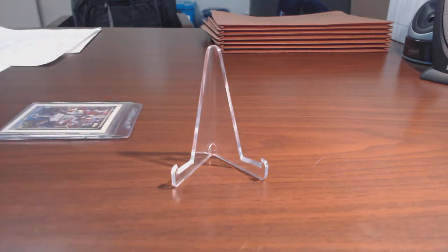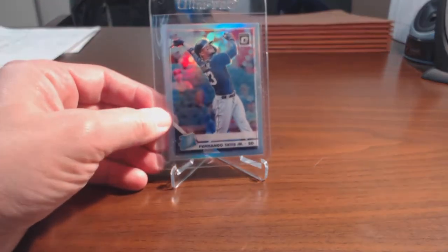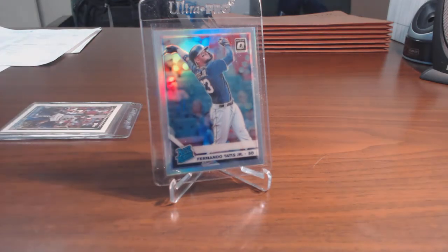The last card is another recent pull — a 2019 Donruss Optic holo prism of Fernando Tatis Jr. rated rookie. This is the one I really want to get graded. I think it's probably a nine and a half — the centering is great, the corners are great, but there could be a couple of surface scratches that may or may not show up. I'm not expecting a ten, though I'm crossing my fingers hoping it's not as bad as I originally thought.